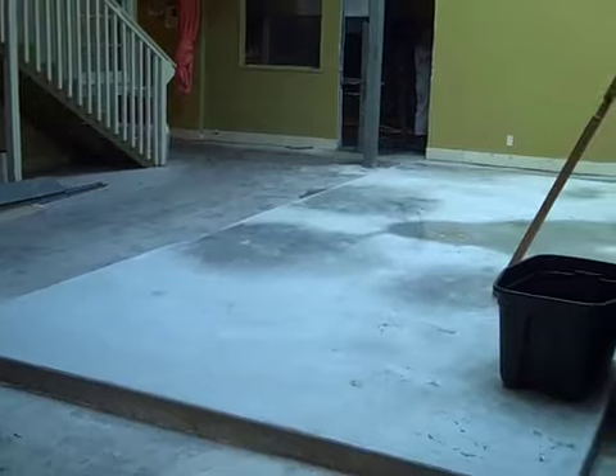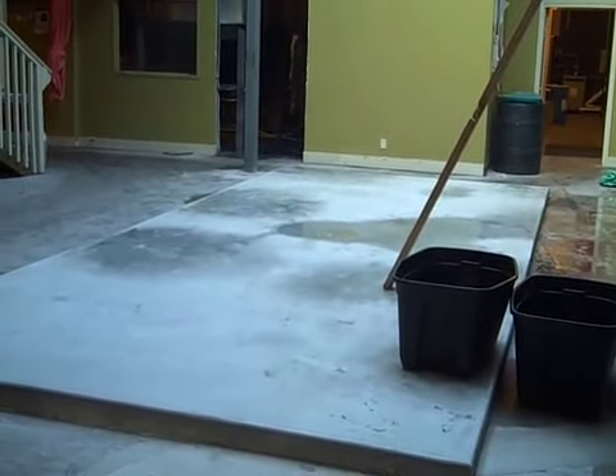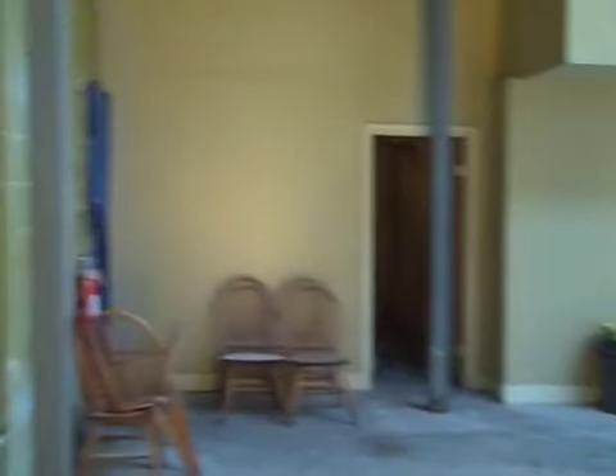Right now we've only got a floor underneath two of the tanks. This area is going to wait until the third tank comes in, in about a year or at some point in the future when we need it. We decided to leave this open to give us a little bit more even flooring with the door and other parts of the brewery, until we really need to pour the sloped part of it.